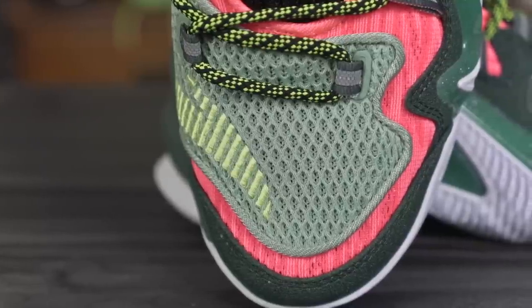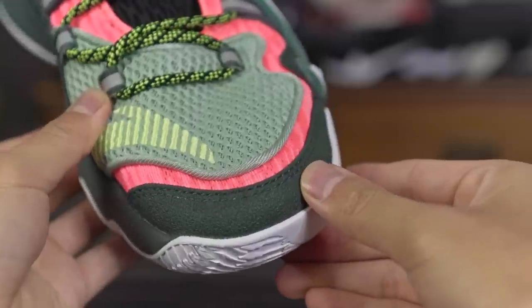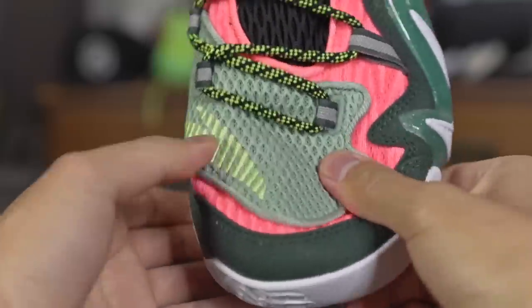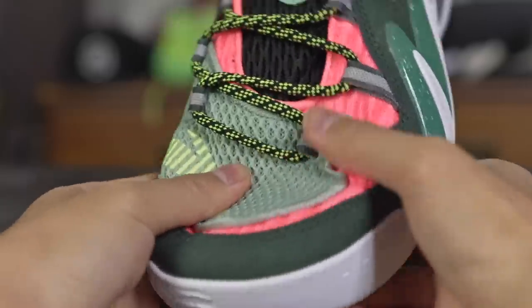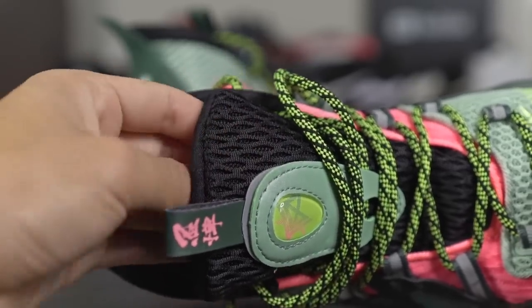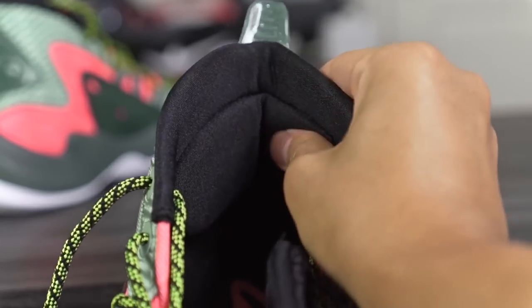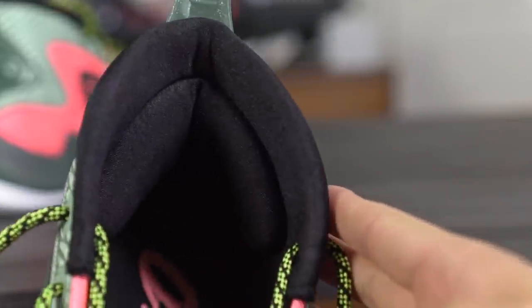Moving on to materials: they're using a lot of different materials. In the toe box area you have a blend of mesh material, with a different mesh pattern on the pink parts, and a synthetic material around the tip of the toe for durability on toe drags. As for thickness, when I first saw it I thought it would be super thick but it's actually average — maybe slightly thicker than the Westbrook One Take. The tongue has a bit of padding, not as thick as the Zoom Freak 1 or 2. The ankle area is thin but there's a very large, nice achilles pad that locks your heel down well.